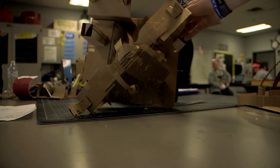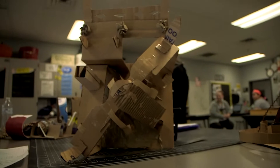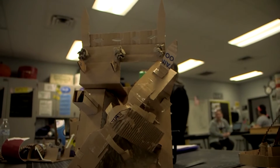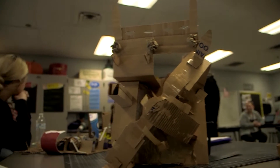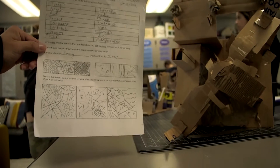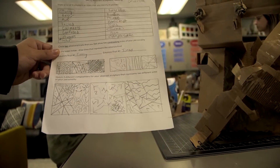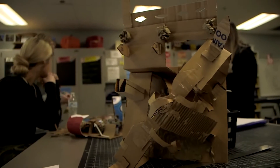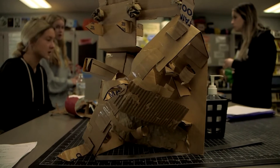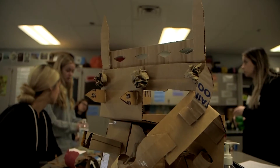We've got quite a design over here. We've got spikes, all types of shapes and lines. We've got to follow a rubric. This rubric right here shows all the traits, all my sketches, all my ideas, and I tried to just put it on this beautiful sculpture right here. It represents what I'm thinking and how I'm feeling.